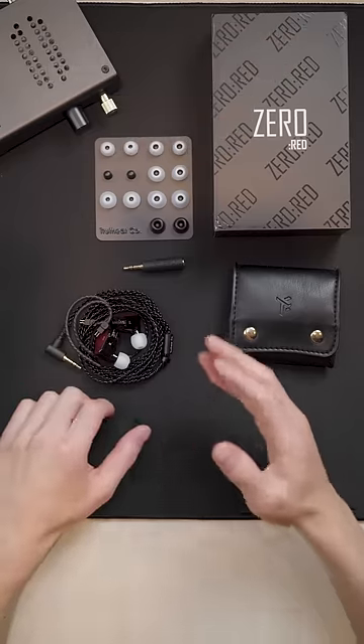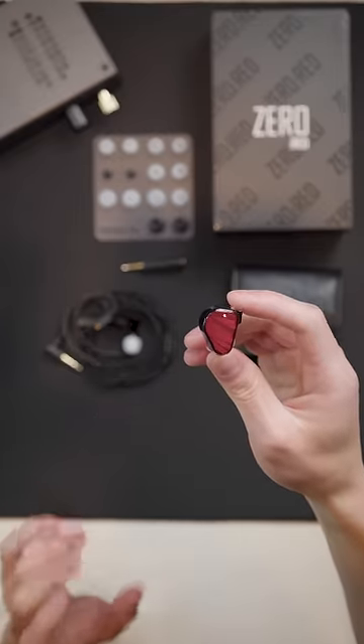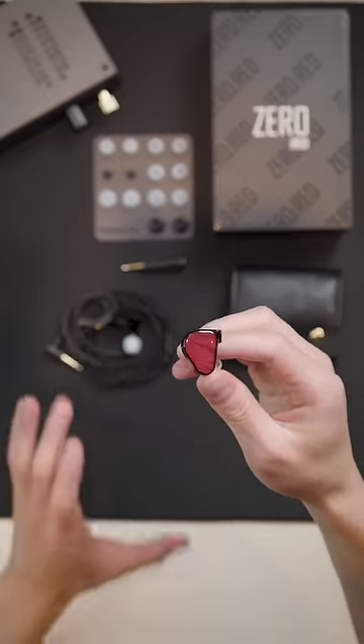The bass quality on the Red is just excellent. There's a nice sense of grit and texture to it, and I think it's probably one of the best bass IEMs you can get without going up too crazy in price.